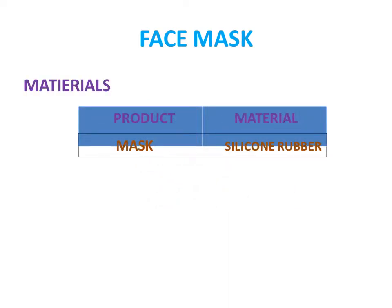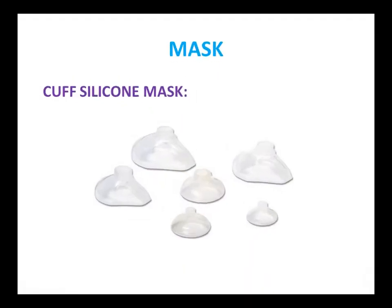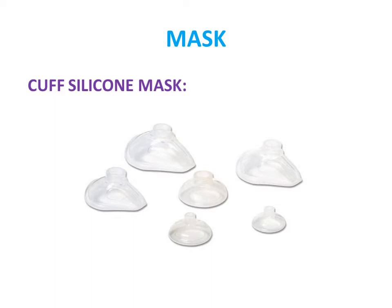A pressure relief valve, also called a pop-up valve, is included in various models. Masks vary depending on the age and weight of the patient. Size zero for infants weighing 13 grams, size one for 26 grams, size two for 41 grams, size three for 54 grams, size four for 76 grams, and size five for 100 grams or more.